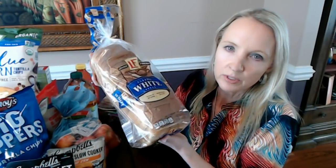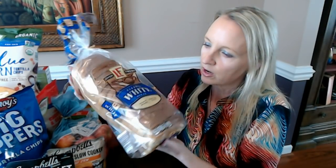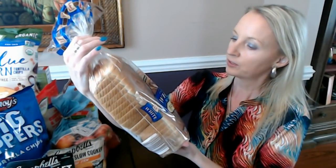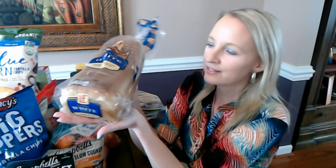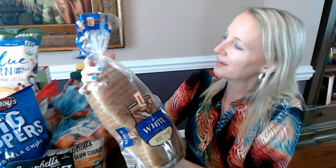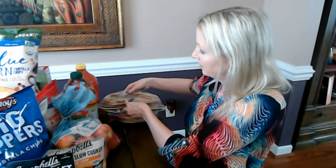Most of the other items have gone up in price, some of them pretty considerably, but so far this is still only 50 cents, so it's still a good deal for a loaf of bread. It's very nice — nothing wrong with it. So that's one loaf, and it also has the Love & Fresh logo on it.